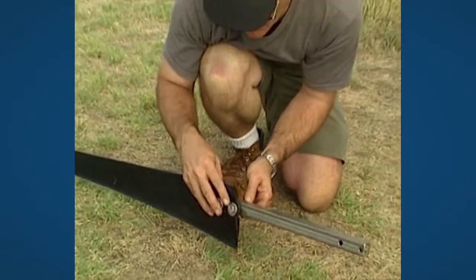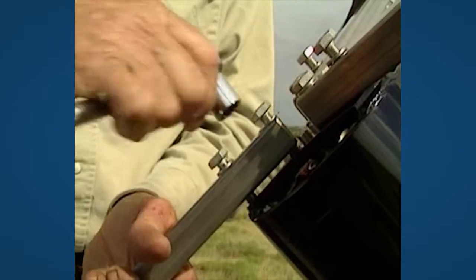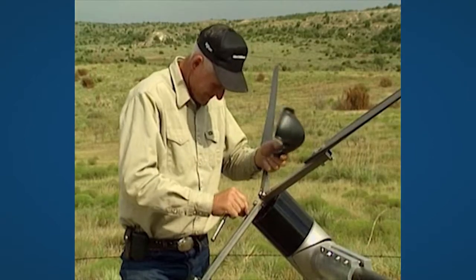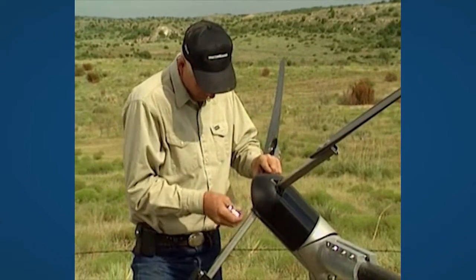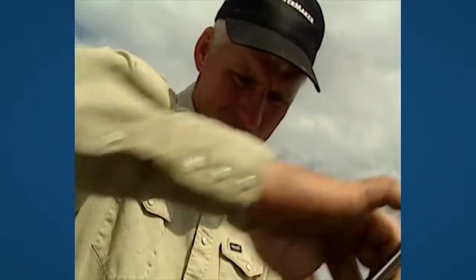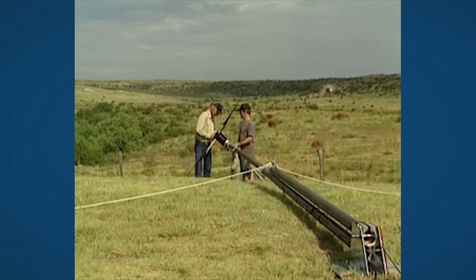Mount the blades on the extension parts and mount them on the turbine. Remove the three outer bolts again and mount the nose cone. Re-mount the three bolts and tighten them properly. The tower with the turbine head are now ready to be raised.